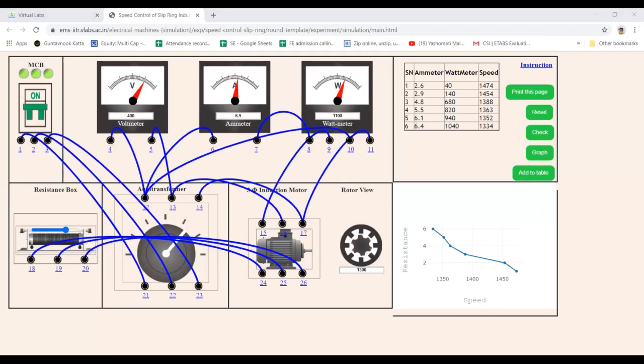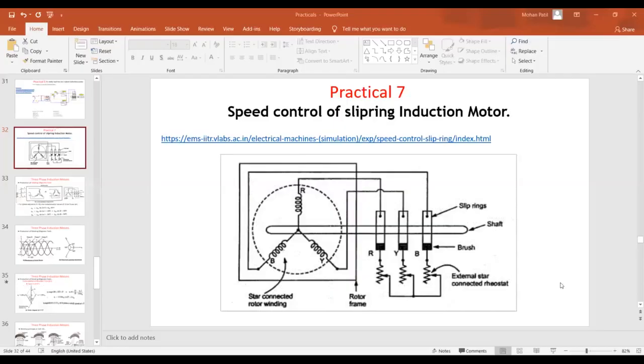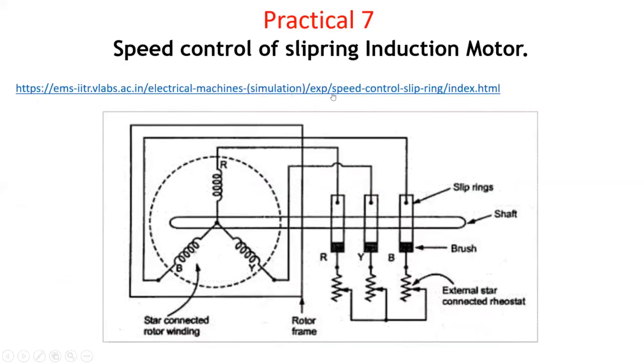I will show you the link once again on the screen. I will stop sharing that screen and share the PPT screen again. You can make a note of this particular link. Put it in your browser and the particular experiment will appear. I hope you have finished the practical and understood it. I will stop recording now.